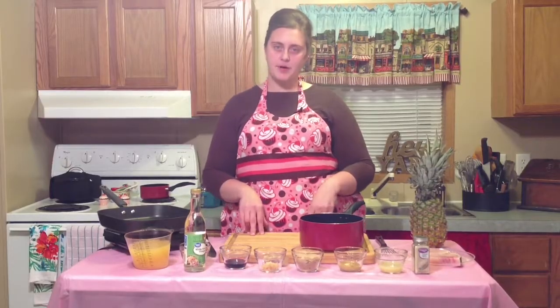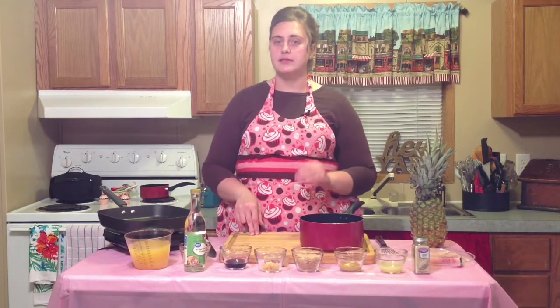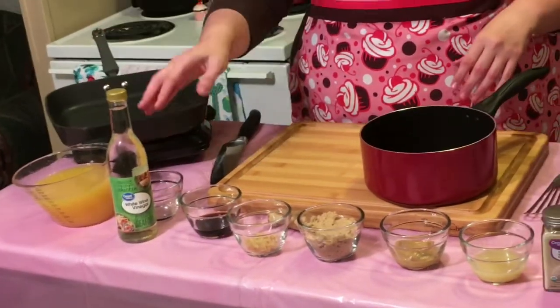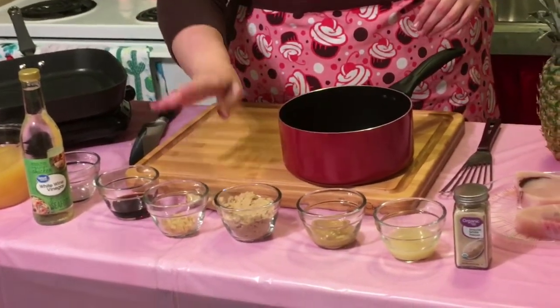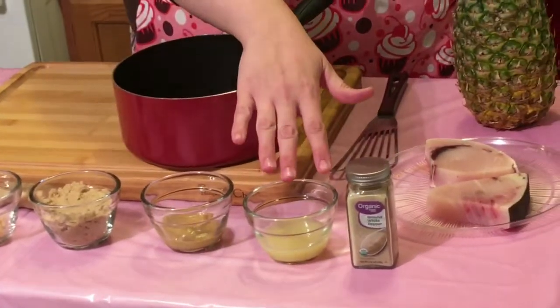The next component we're going to work on is the mustard pineapple glaze, and that's going to contain pineapple juice, white wine vinegar, soy sauce, fresh ginger, brown sugar, Dijon mustard, lime juice, and white pepper.